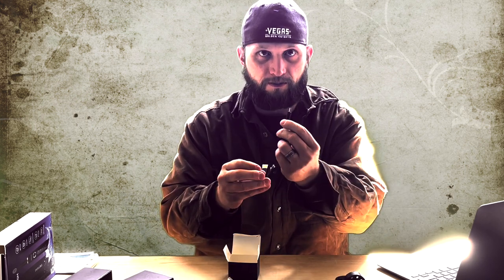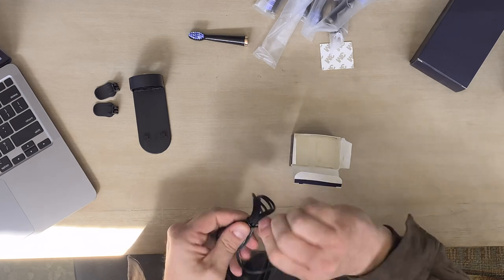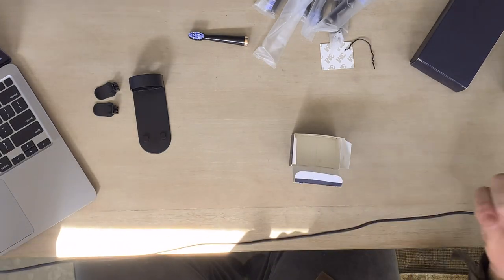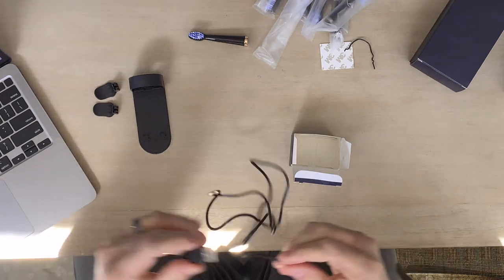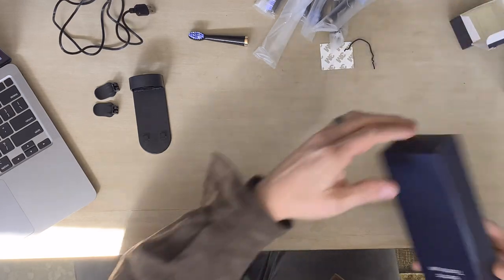We also got this little box here — that's going to come with the charging plug. It's just a little barrel plug and then a USB-A. I thought it wasn't going to be very long, but it is pretty long — longer than I actually expected. It's definitely going to be long enough to plug this in, which is nice.